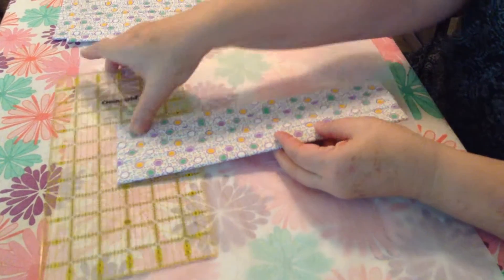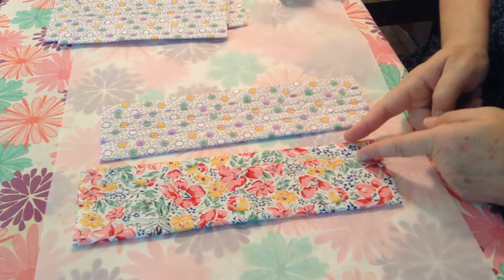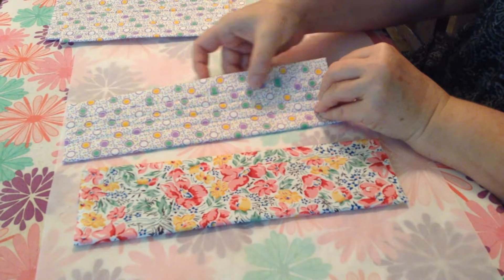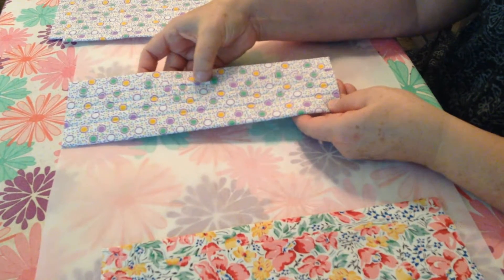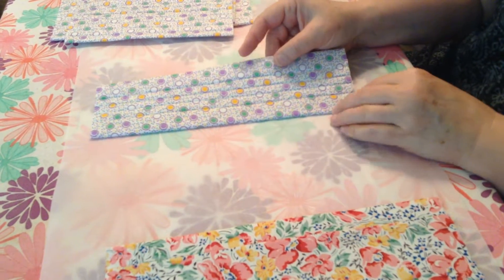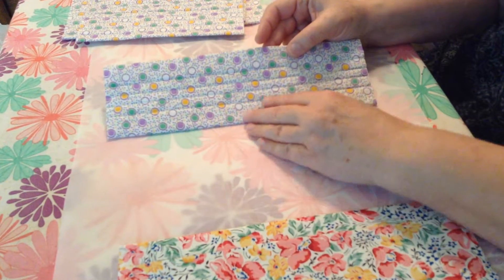The next step is you will want to stitch right along this edge right here, one inch from the edge of your fabric — you can see that right there, I have stitched right along that. The next step is you will want to turn it over. Now this right here with the folded edge on it will be the inside of the bag. This is the outside of the bag. So you will do all of your other stitching from the outside of the bag.